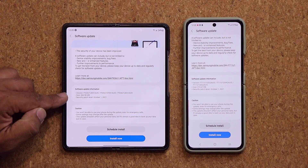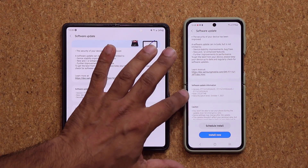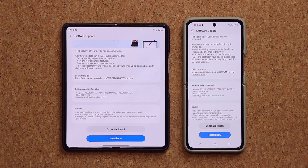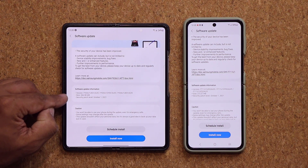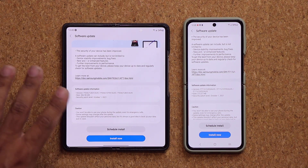The size of the update on the Fold 3 is 284 megabytes, and on the Z Flip it's 272 megabytes. They both include the latest security patch for October, which is very important.